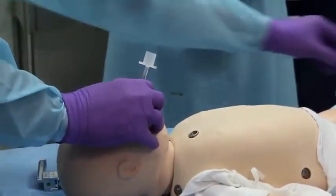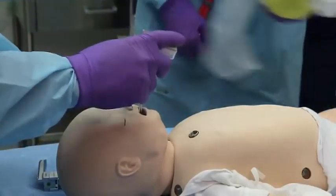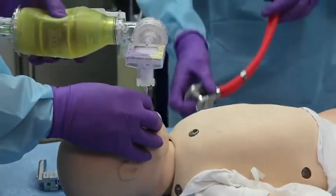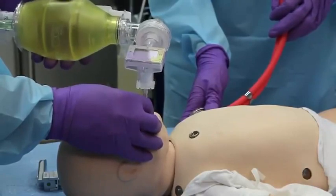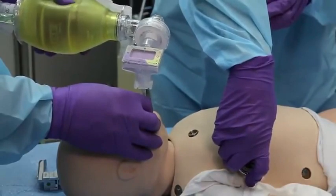Attach a CO2 detector to the secured endotracheal tube between the adapter and the ventilating device to confirm the position of the endotracheal tube in the trachea. Carefully check placement of the tube by applying bag mask to tube ventilation, observing lung inflations, and auscultating the chest and abdomen with a stethoscope.